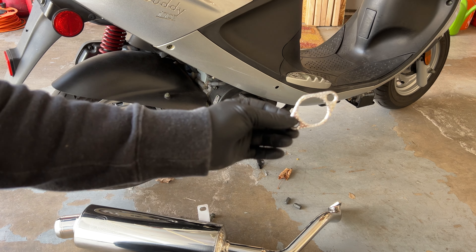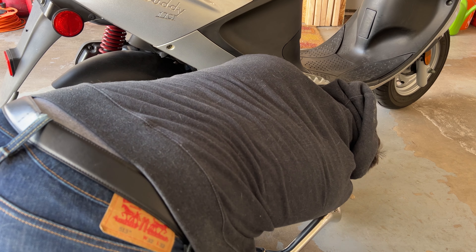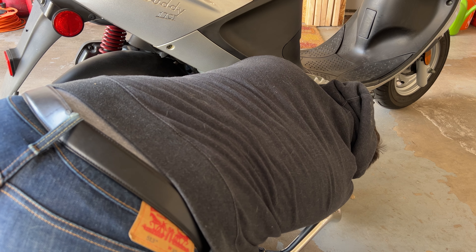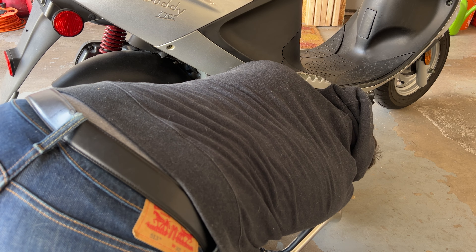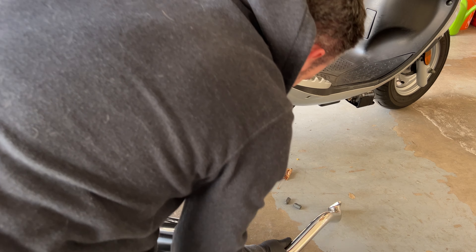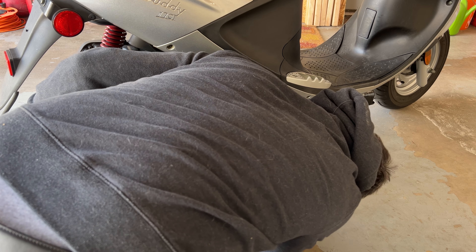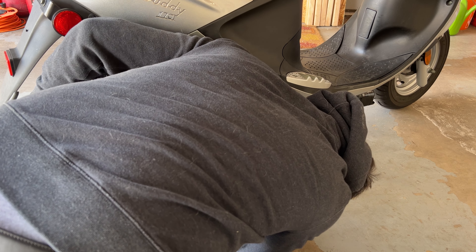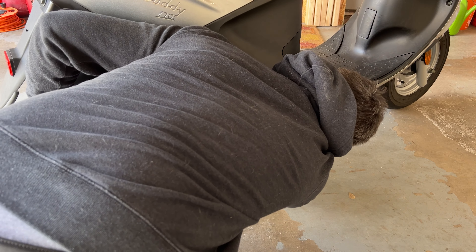Back down on the bike, we're going to install a brand new exhaust manifold gasket. We're going to install the brand new pipe in place, and using the nuts — the stock nuts — just lightly thread them on there.